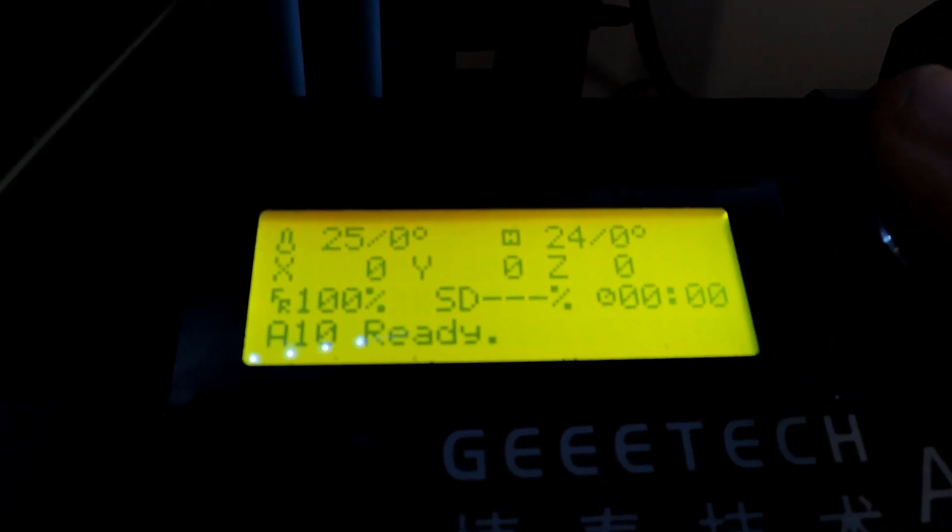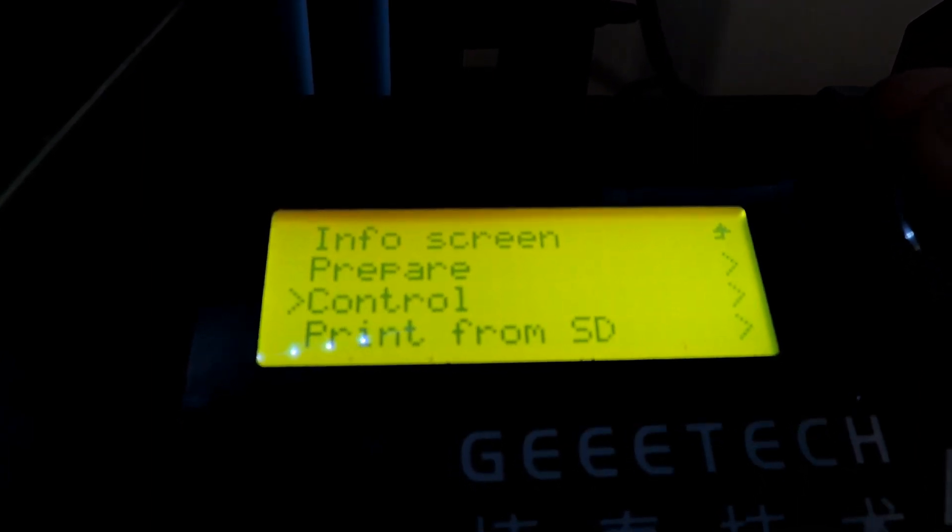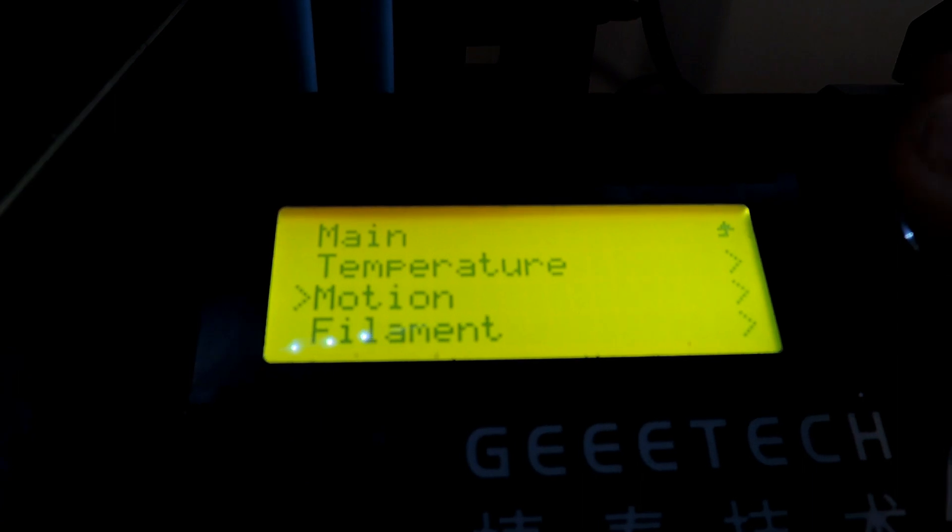I'm throwing this quick video out to everyone who's got a Geeetech A10, or it might even work with all the other printers. It's the only one I was having issues with on the A10. I will do a full review now that I can start printing decently on the A10 — that will be coming up preferably next week. So after you change the jerk setting...